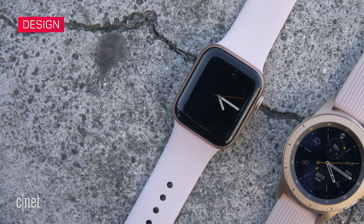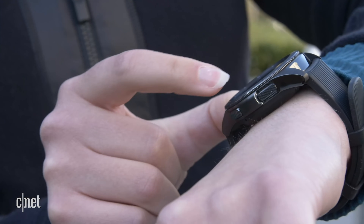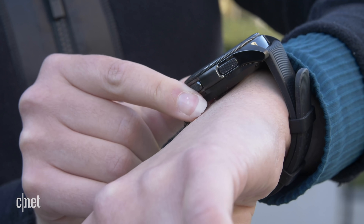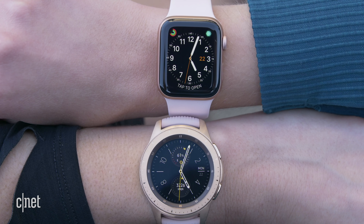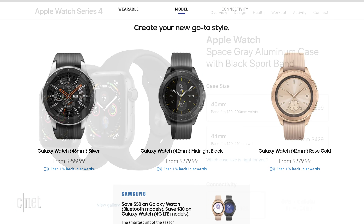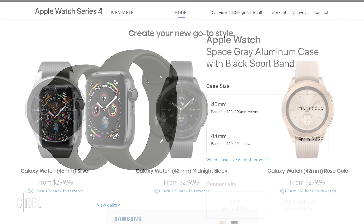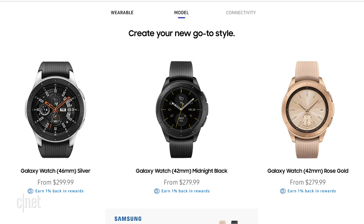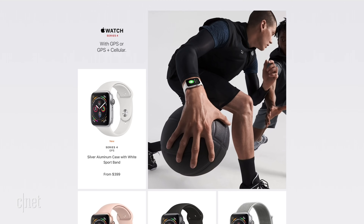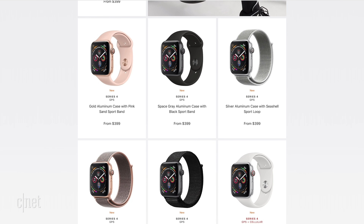Let's start with design. The obvious difference is that the Galaxy has a round screen while the Apple Watch is square. The Galaxy is thicker, so it sticks out on your wrist more. Both come in different sizes — either a 42 or 46mm Galaxy Watch, or a 40 or 44mm Apple Watch. For the Galaxy Watch you have black or silver plus rose gold in the smaller model, while the Apple Watch comes in silver, space gray, and gold.